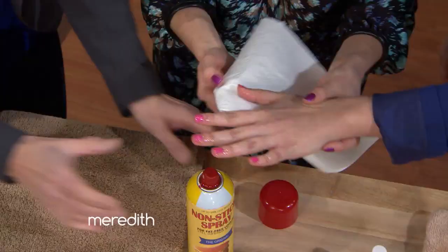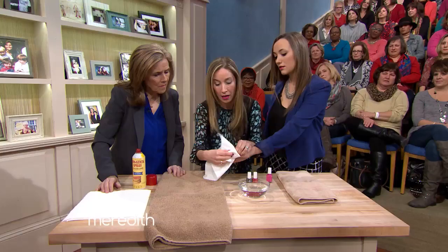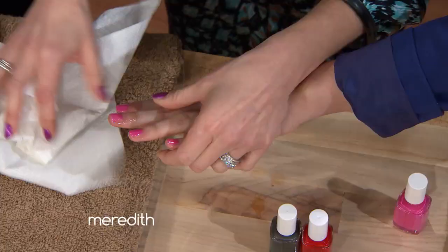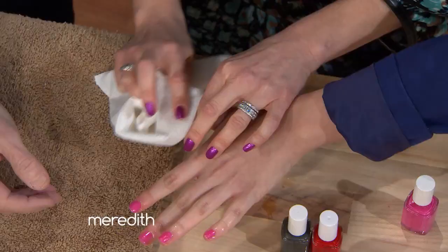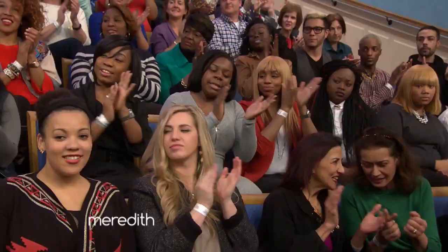Then take them out and use a soft tissue or paper towel to wipe around her fingers and get that extra oil off. Gently dab and wipe — and you can see that they're dry and good to go. They really are dry! That is amazing.